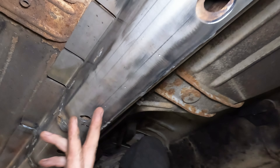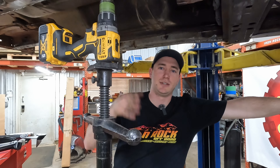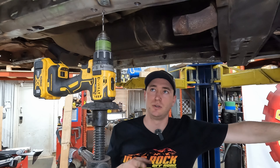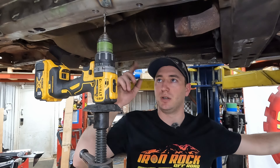Here are our little dimples that we're going to use for our pilot holes. We're going to use our shaft-built drill press here to make life a little easier. You've got to go through a lot of metal — good drill bit, lots of oil, go slow. You've got a lot of holes to drill and you don't want to have to buy a bunch of drill bits, so I'm going to grab some cutting oil and we'll get started.